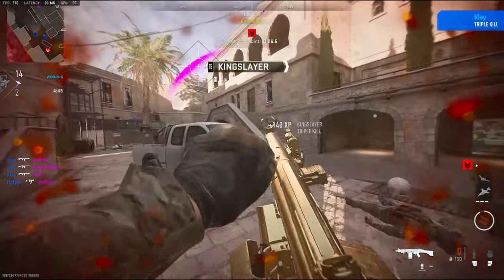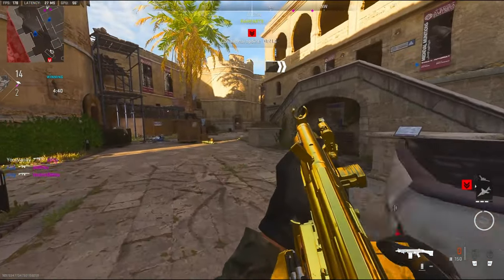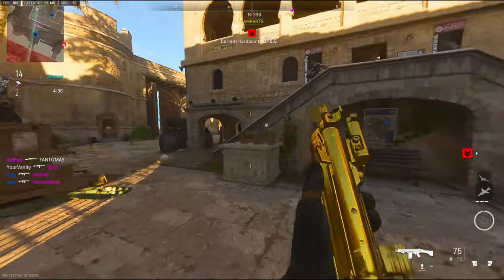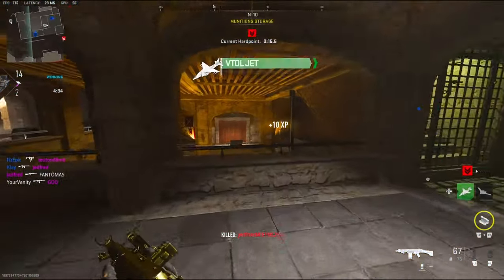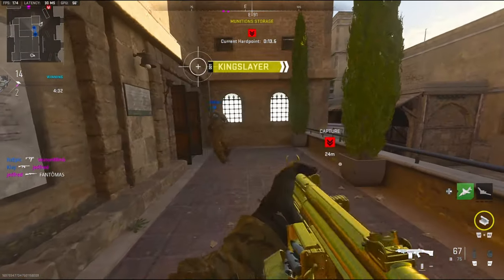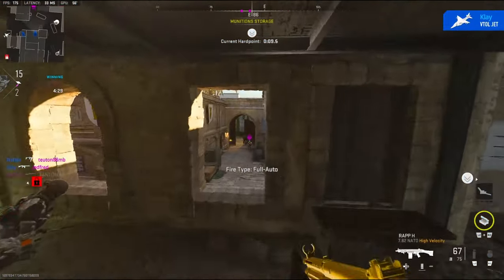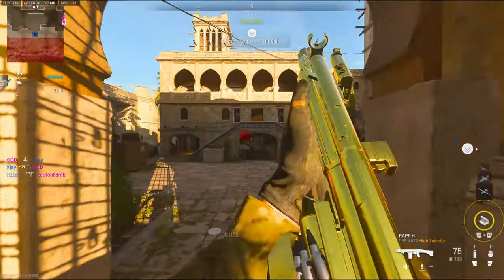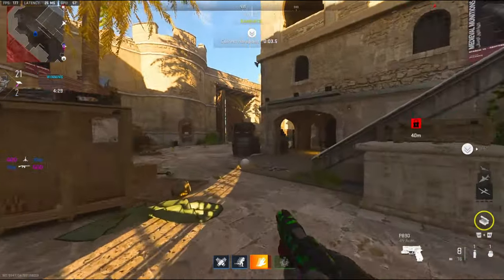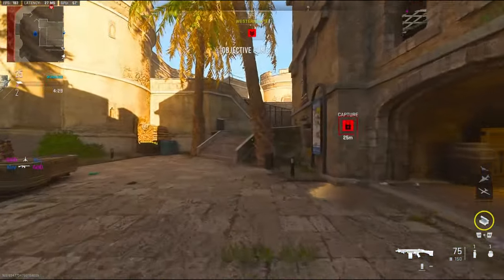Oh my gosh, I actually really like this class setup. Yo, whoever gave me this class setup — thank you. I don't think it would be good for going for long shots, but definitely for running around pub stomping, this is definitely the way to go. Or if you're just trying to get it gold.